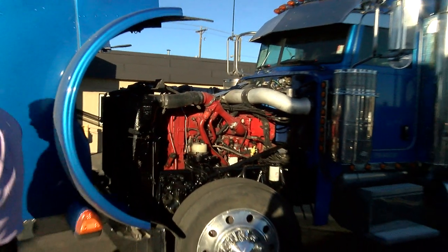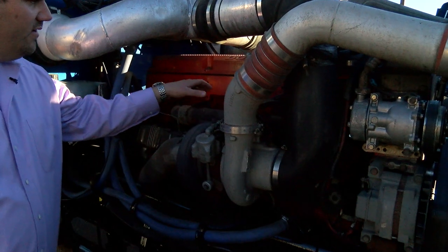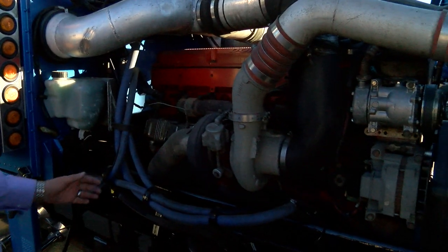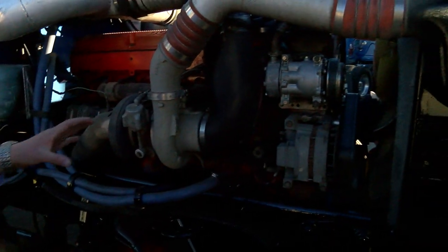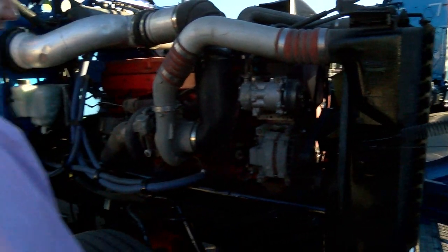This is a pre-emission truck without any DPFs or sensors. I want to get in here and check around the exhaust manifold for exhaust leaks — doesn't seem like a big deal, but exhaust leaks can get pretty expensive. On this side of the motor you have your oil cooler and EGR — I'm checking for coolant leaks, that stuff could get expensive. Check all your mounting brackets, make sure nothing's loose or broken.